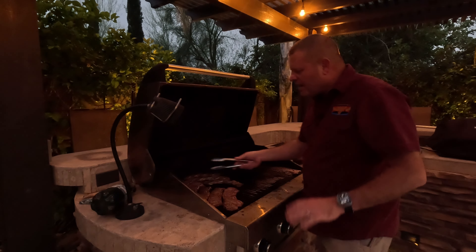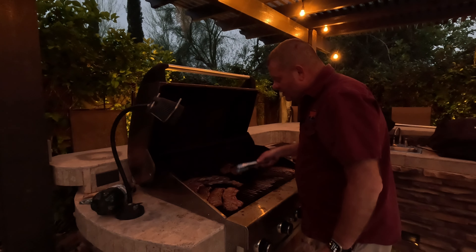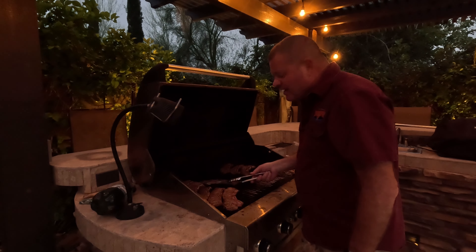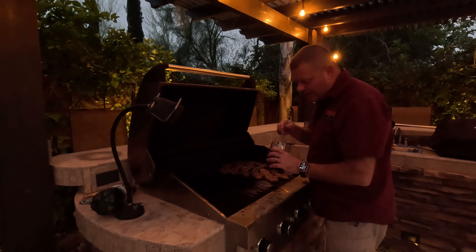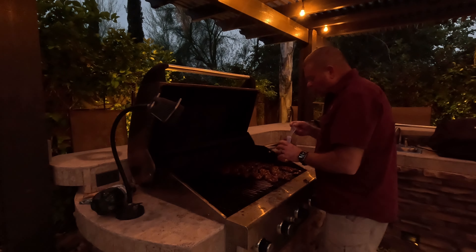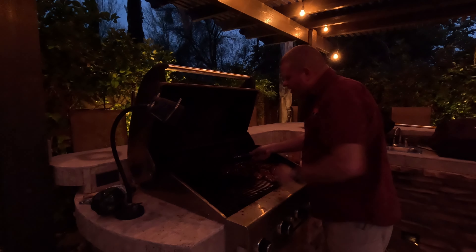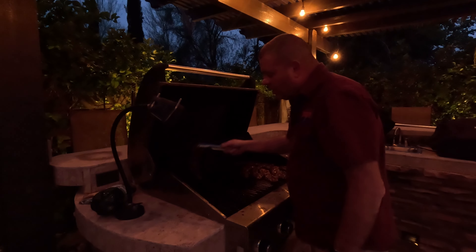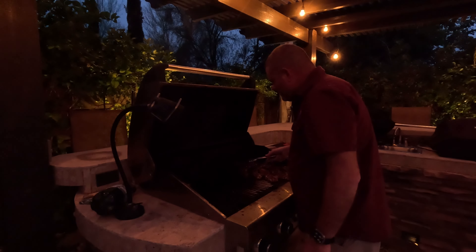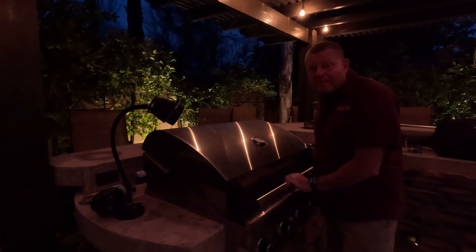Our ribs are pretty much done. Now we're going to move them over to the side that is off and get them glazed, letting them sit for about three to five minutes to let that glaze set up. On goes the chipotle tequila glaze. We'll let that side set up for about three minutes, then take that glaze side and flip it down into the heat, put these back on the hot side, and glaze the back side of them. Let them go three minutes on that side, then flip one last time, let them go three more minutes, and it's time to eat.